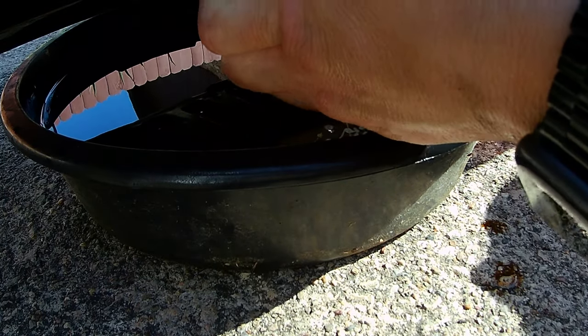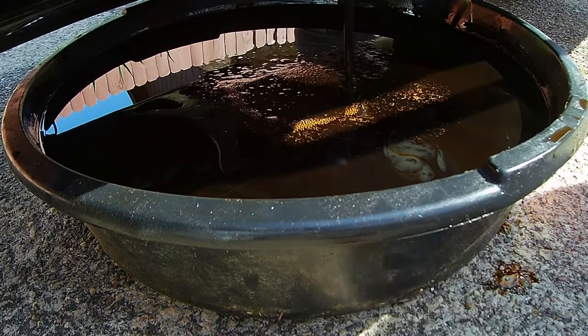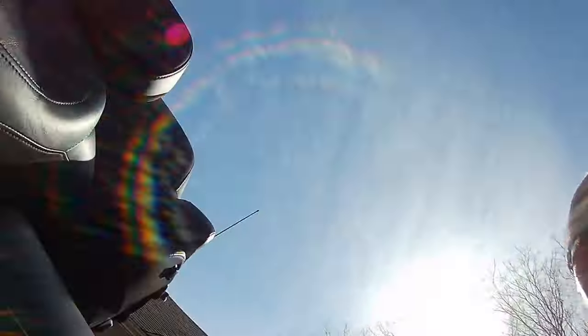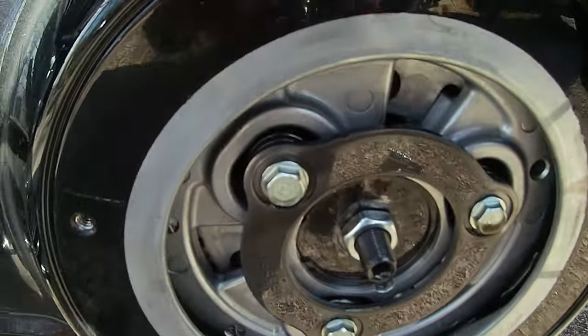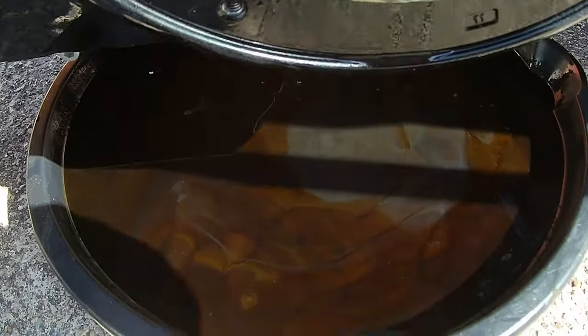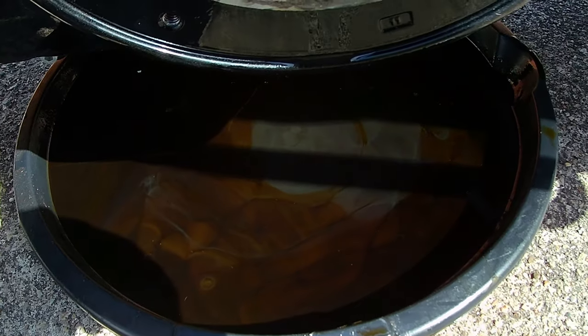Got a lot of thread lock on it. We got the derby cover off and the primary drained — that's the primary. We just got to add some oil to it here shortly. Looks pretty good. I didn't see any large amount of specs on any of the drain plugs. All the drain plugs have magnets. We just got to pull the filter off and then fill all of our points.